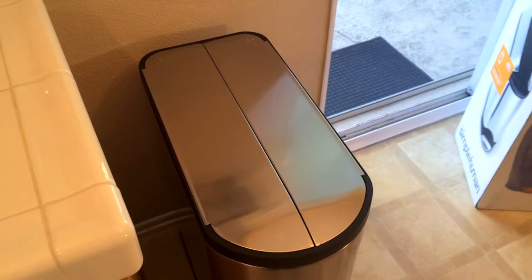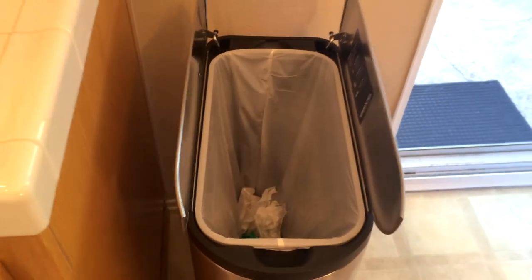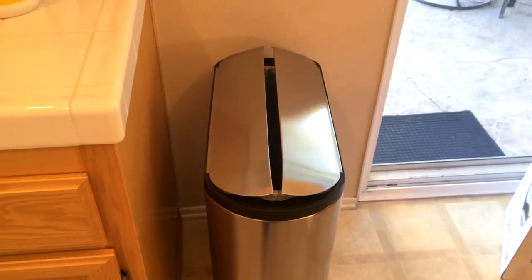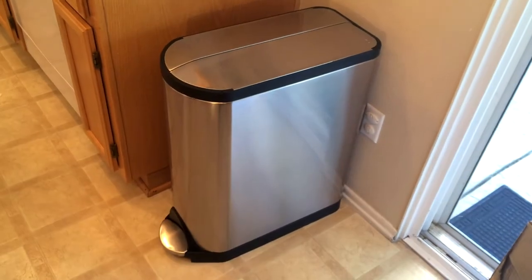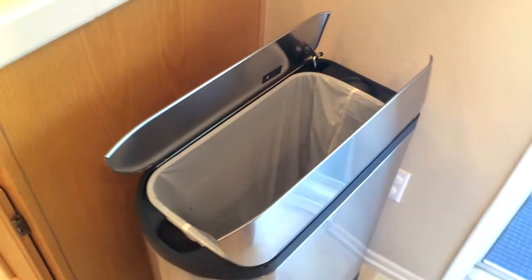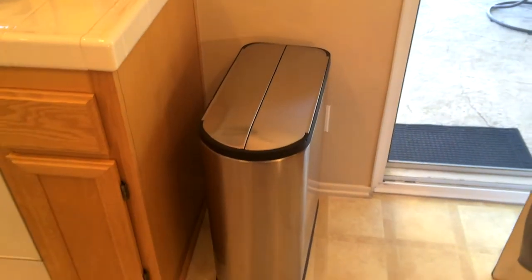The second criteria was quiet operation. The last one we had — as soon as you let go of the pedal, bam, it slammed down. This one looks like it has some hydraulics going on that closes those butterfly doors slowly and quietly, which is something I value. I don't like a lot of ruckus in my kitchen.